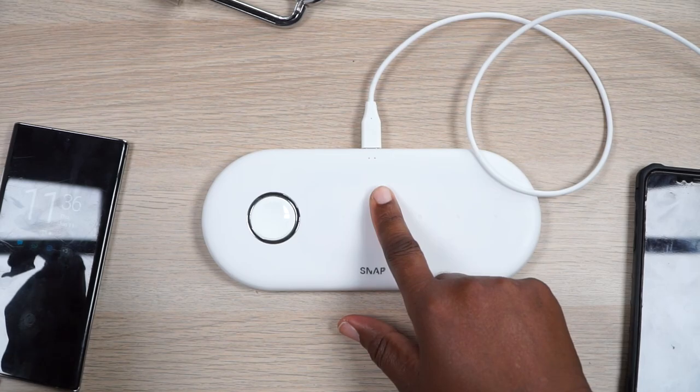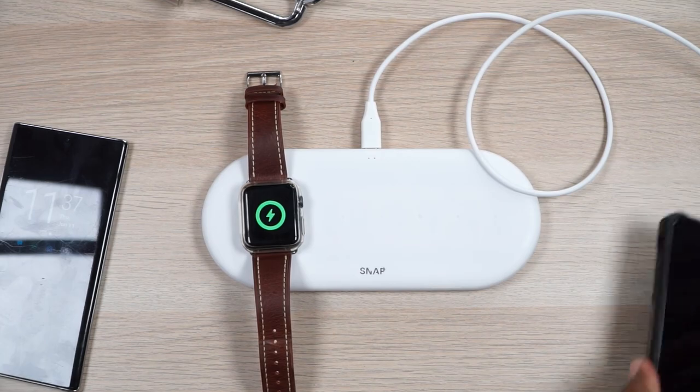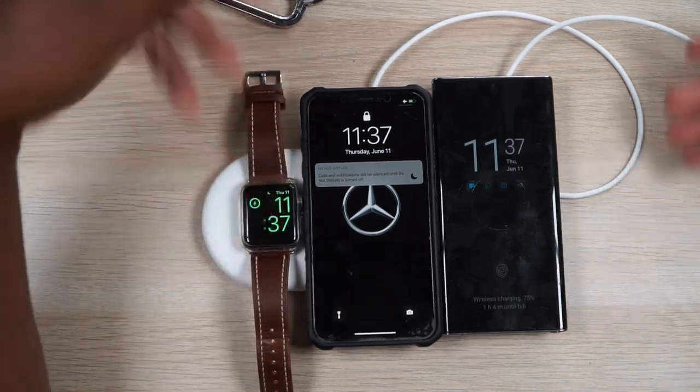Then we can put our backing right back on it, and now we have a flat charging base. There's my LEDs letting me know it's on. Bam — we got our Apple Watch charging, yep it's charging. We got our iPhone charging. And let's charge up that Galaxy Note 10 Plus. Snap, you've done it again — I'm digging this charger, man.